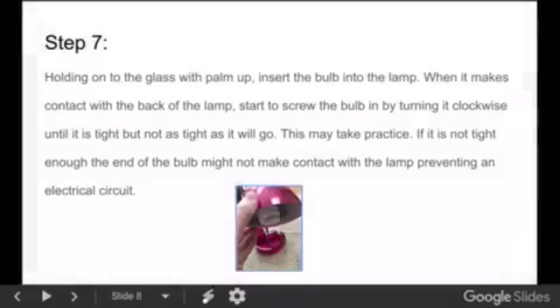Step 7: Holding onto the glass with palm up, insert the bulb into the lamp. It is helpful to hold the shade with your other hand. When it makes contact with the back of the lamp and you can start to screw it in, turn it clockwise until it is tight, but not as tight as it will go. This may take practice. If it is not tight enough, the end of the bulb might not make contact with the lamp, preventing an electrical circuit.